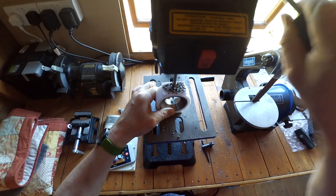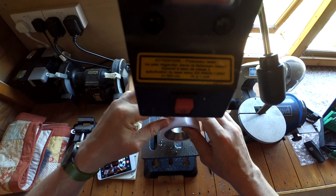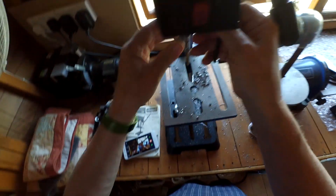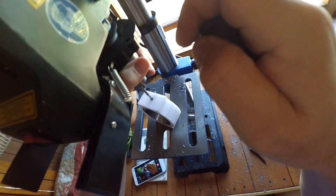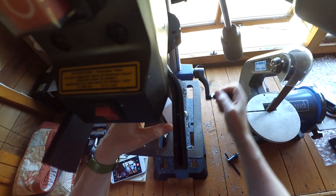So we're through, fairly uneventfully, and it looks like a nice hole. I'm using the same drilling jig and drill press combination to tap these holes as well, to make sure that everything remains nicely aligned.